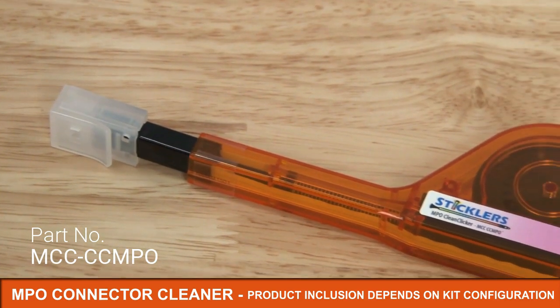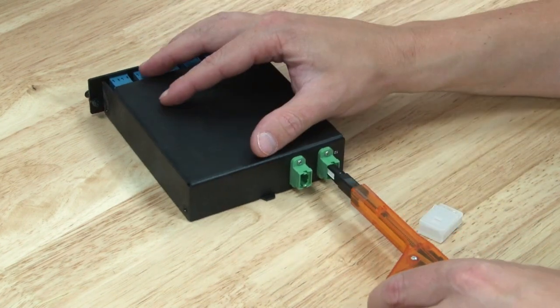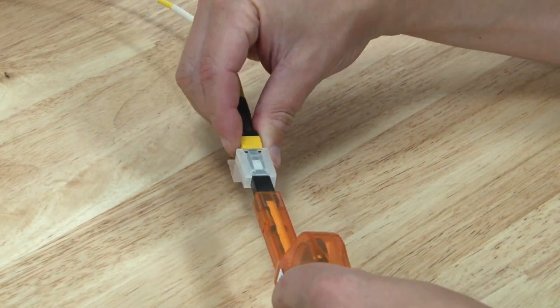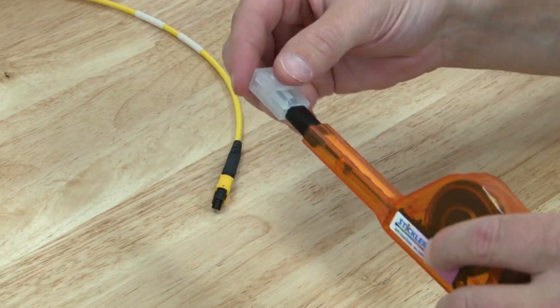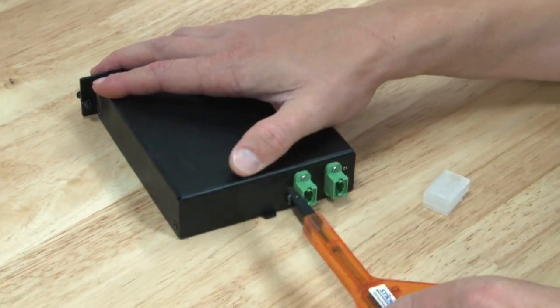The Sticklers MPO cleaner is designed to clean both male and female connectors. You will find the male connectors including guide pins inside the adapter panel or transceiver. The female connectors without guide pins will be used on the cable itself. The cleaning device is keyless and can be used both facing up or down, great when working in confined spaces or when a connector is partially obstructed.